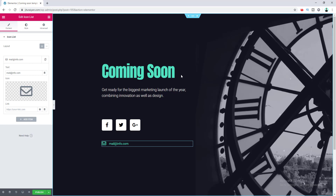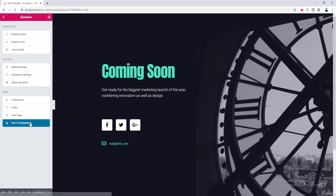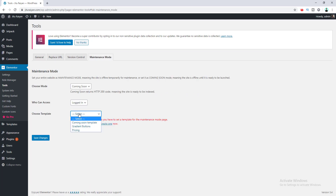You can see this coming soon page looks awesome. You can change each and everything — the content, the design, the background images — all from here. I have another tutorial where I show you how to create, customize, and design your content in Elementor, you can check that out. Right now I want to publish this template, so I click the Publish button, then go back to my dashboard by clicking the hamburger icon and clicking Exit to Dashboard. We go back to Elementor Tools and Maintenance Mode, and now in the dropdown my Coming Soon template appears as an option. I select it and save changes.